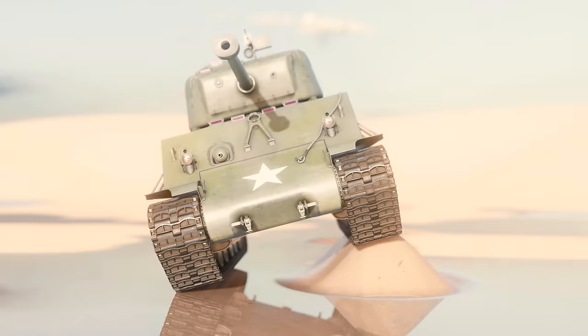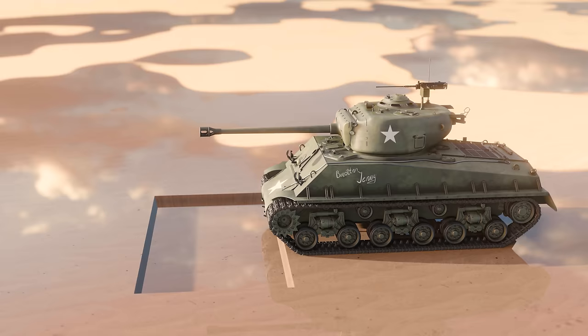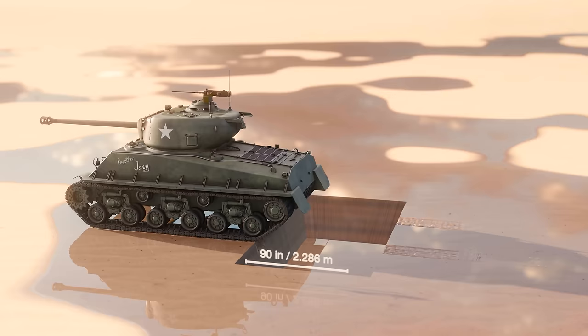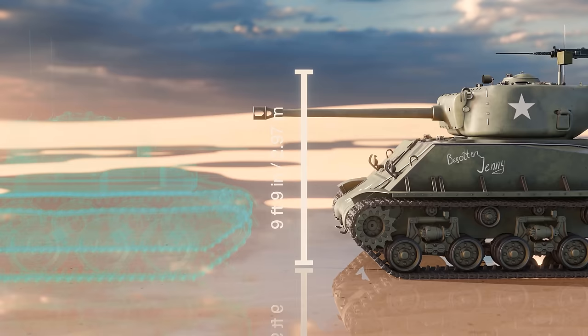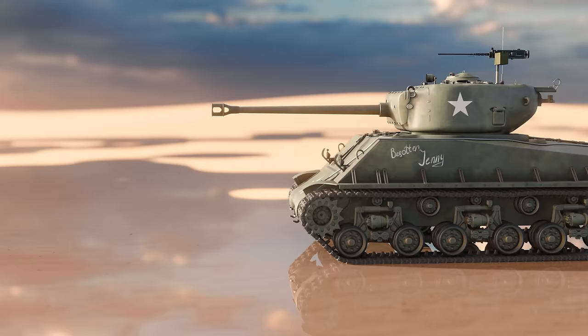Its internal weight distribution allowed the Easy 8 to cross ditches up to 90 inches wide. The Easy 8 was 9 feet 9 inches tall from the bottom of the track to the top of the turret. This was tall for a combat tank, much taller than the equivalent British Cromwell, which was a whole 19 inches shorter than the Sherman. The extra space allowed for wet underfloor ammunition stowage lockers, which significantly improved the chances of crew survival.